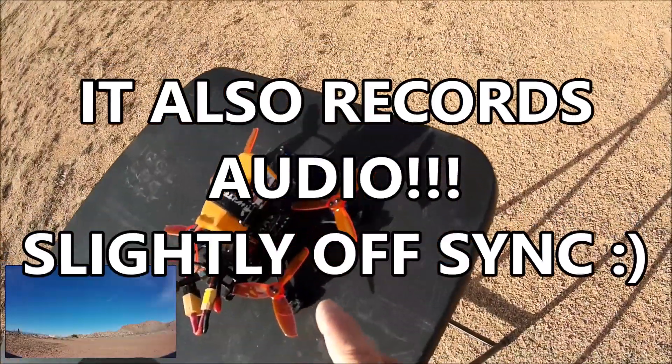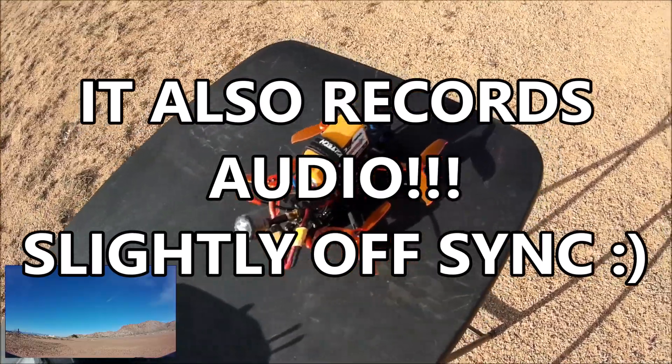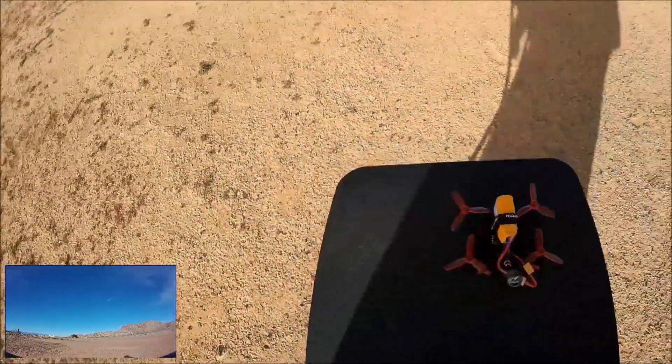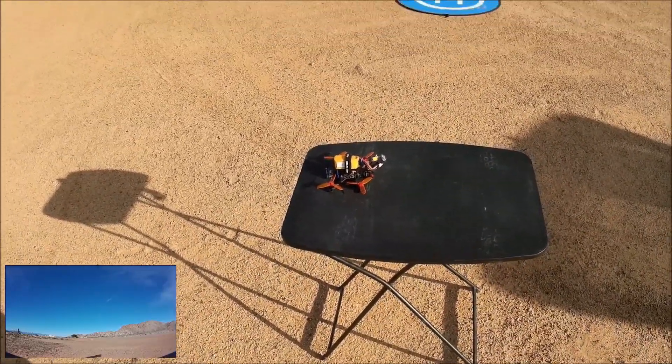A micro SD card is inserted and the resolution is set to 1080p, 60 frames per second. That is what the recording resolution will be set to on this test flight. Let's go ahead and check it out.